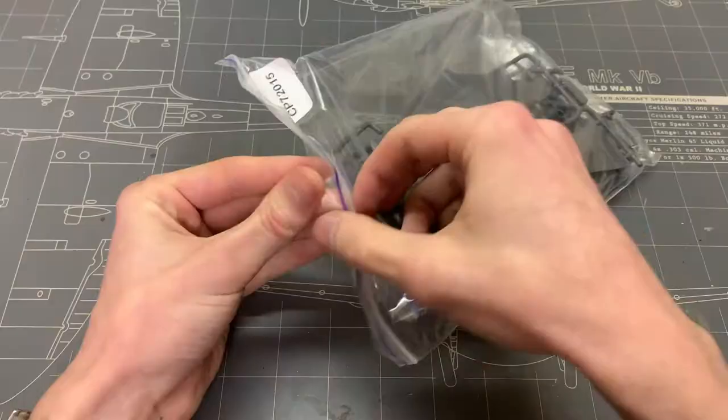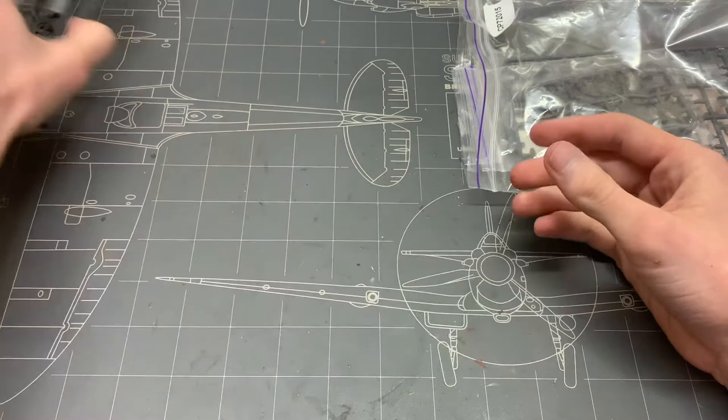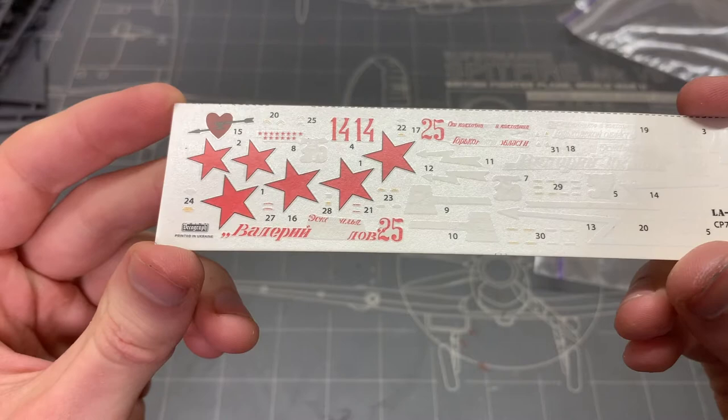Everything comes in a nice little ziplock baggie and there are a lot of parts for a 1/72 scale plane. There are three main sprues and then two smaller ones for all the different details. The parts are well molded and there seems to be very little to no flash on them. The decals seem to be printed well and are pretty thin from first glance.